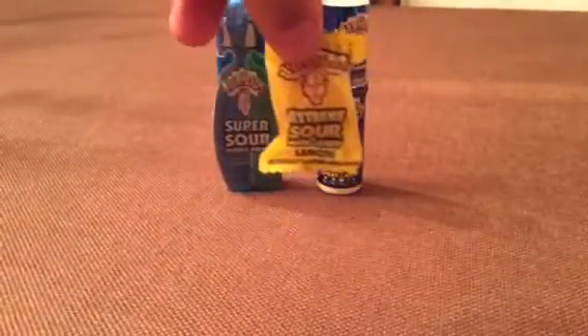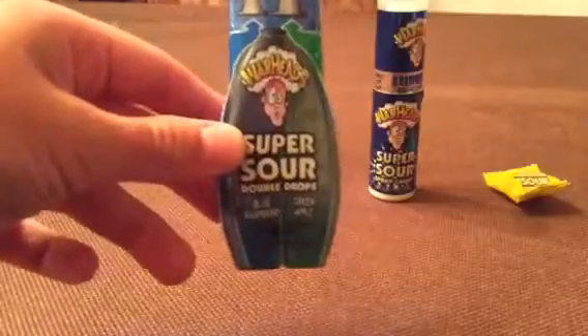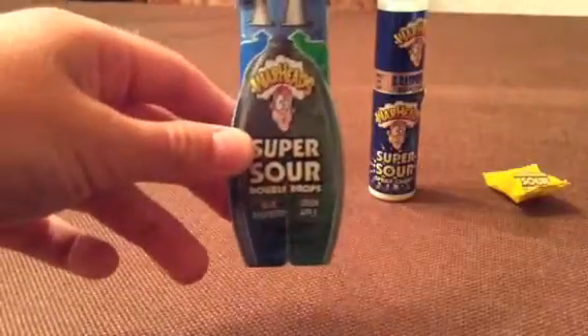Hello guys, today I'm going to do a Warhead Challenge. What I'm going to do, I'm going to take a lemon Warhead, the sourest of the sour, and with that, put two sprays of this Blue Raspberry Warhead Super Sour Spray Candy, and then put a drop of this Warhead Super Sour Double Drop — one drop of Blue Raspberry, and another green apple.